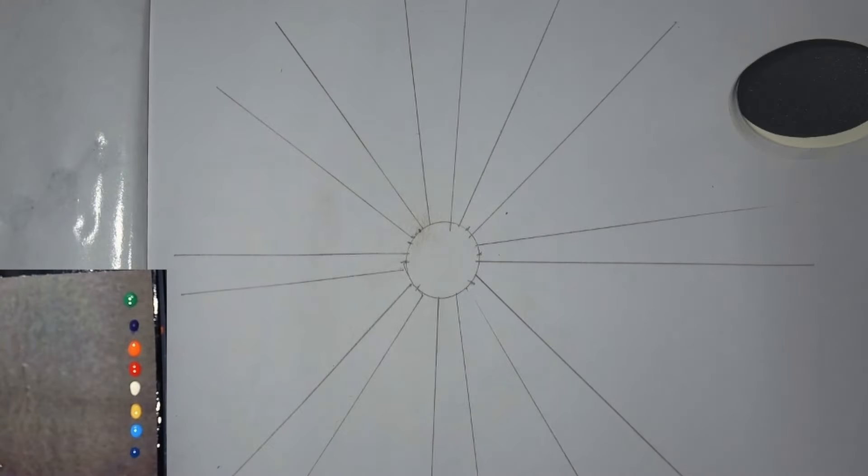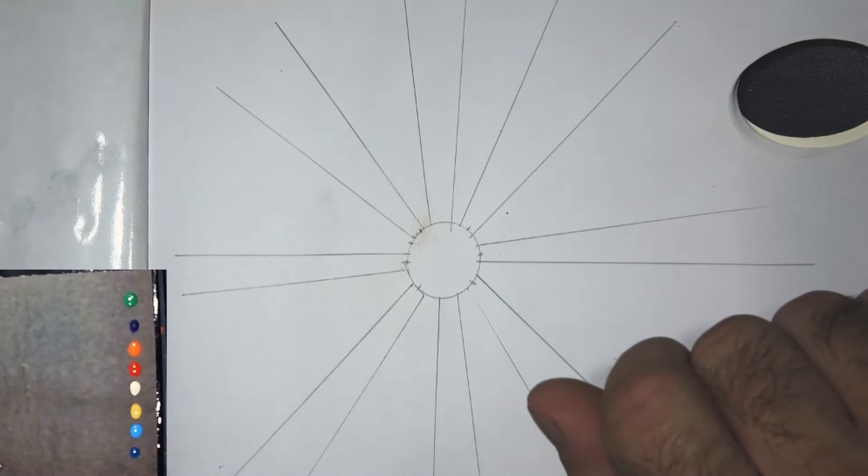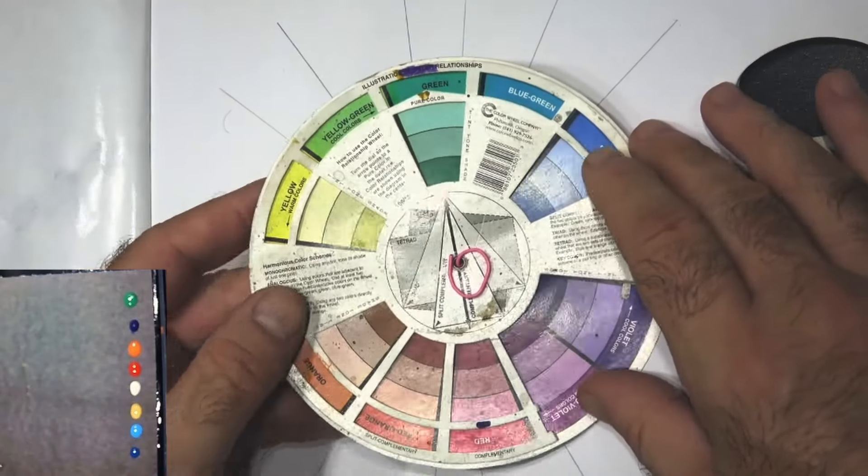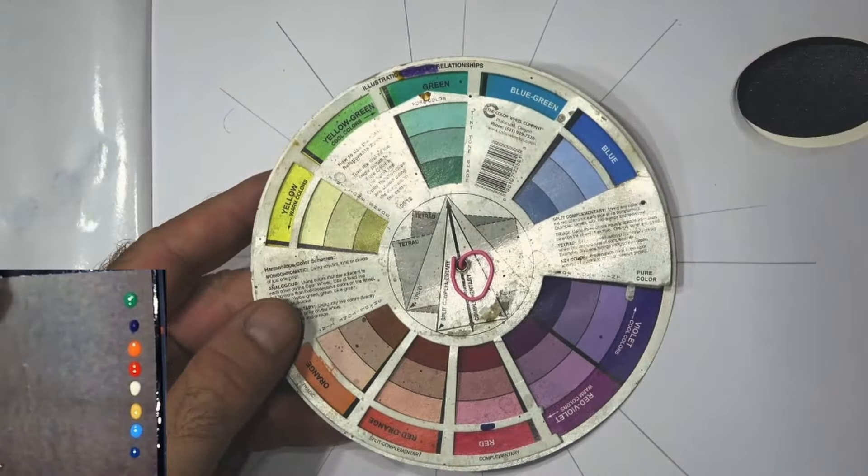This is part 2 in the color theory series of videos on how to use color. The last one covered violet, which is probably my favorite color, and today we're going to tackle another color that I really love — and that's green.